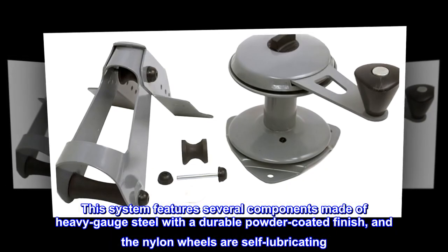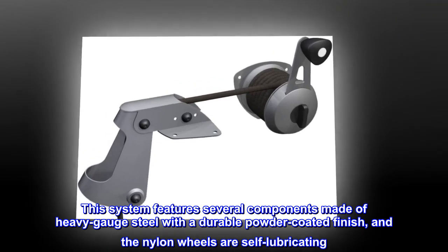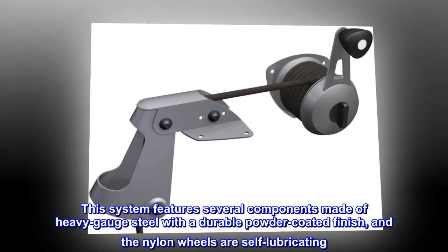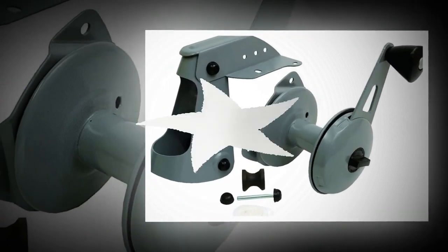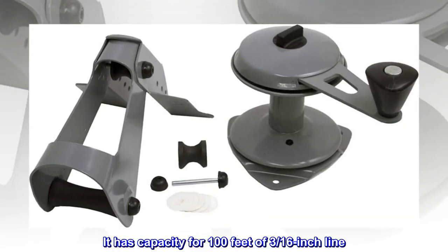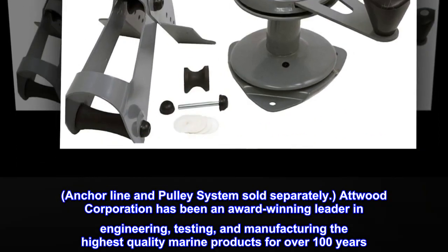This system features several components made of heavy gauge steel with a durable powder coated finish, and the nylon wheels are self-lubricating. The system mounts on the bow or stern corners of most boats and has capacity for 100 feet of 3/16 inch line. Anchor line and pulley system sold separately.